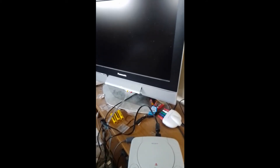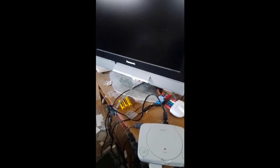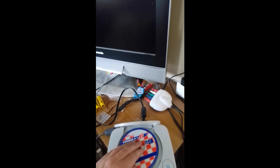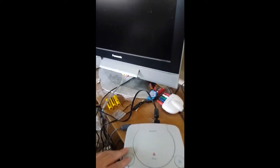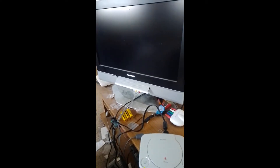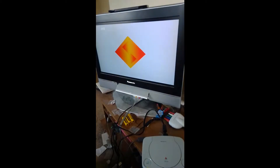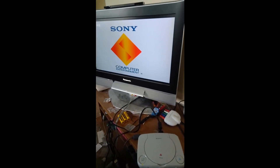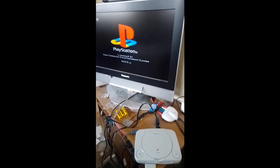Hello again, Danny H here. I'm just going to test out the PS1 console that I picked up for £10 and see if it works. I've put Formula 1 97 in here - good old Murray Walker. And yep, it does work indeed. Brilliant.